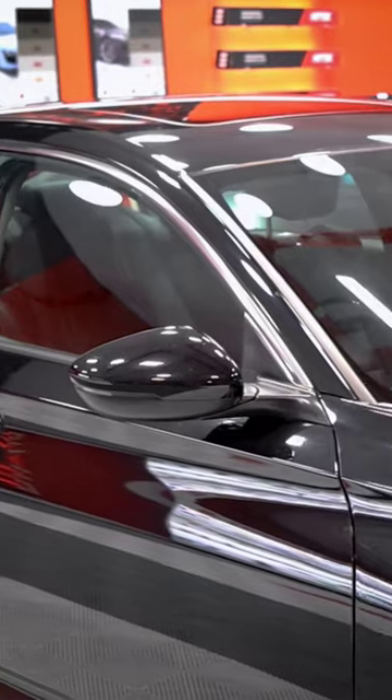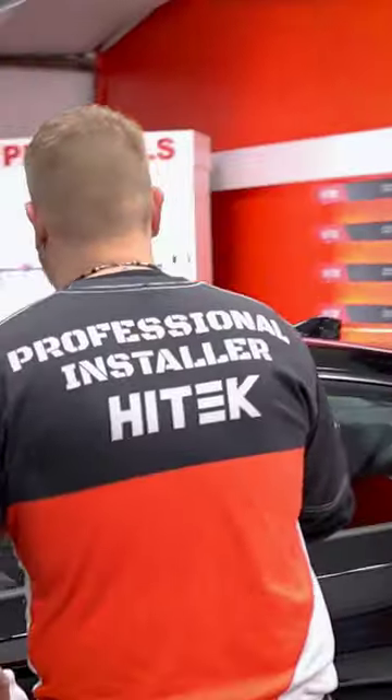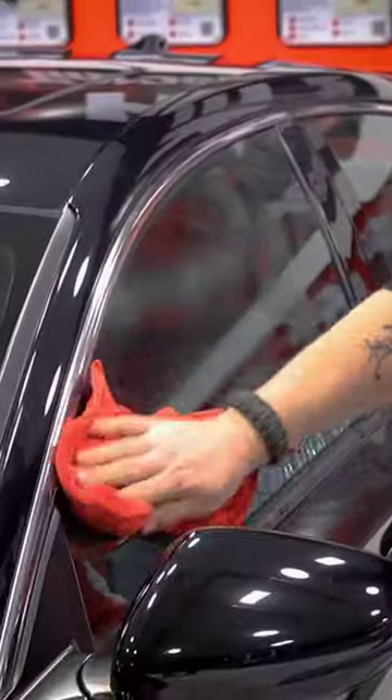First thing I like to do is get the whole car prepped and ready for film. I like to spray down the window and wipe off any dirt.